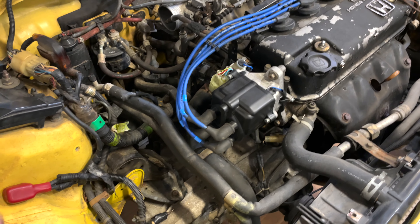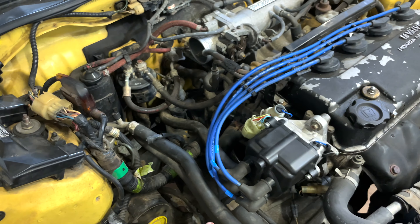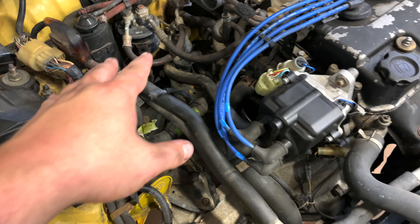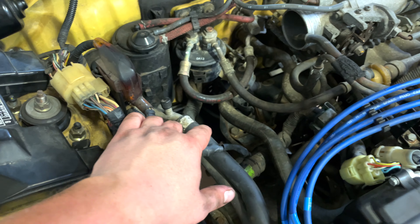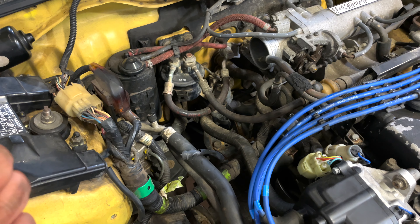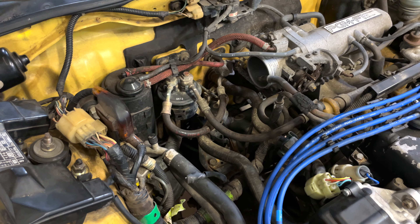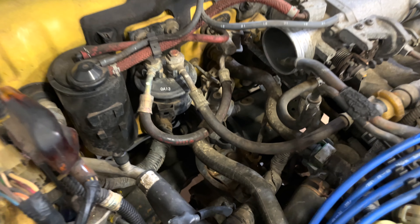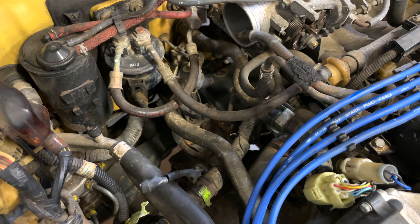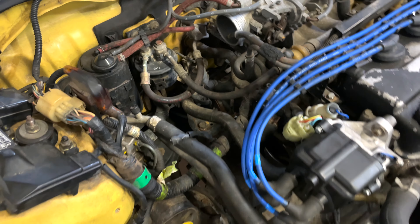We're going to have to go back underneath the car because before we take these mounts out we have to disconnect the shift linkage and a few other things. It'll be a hassle if we take this rear mount out first — to take the shift linkage off we have to remove a pin with a hammer and a punch. If this mount is out it's going to give too much play in the transmission, so let's leave the mounts in for now.